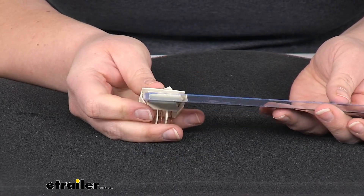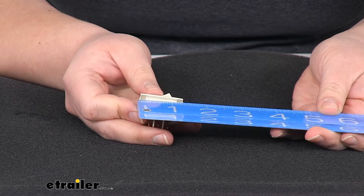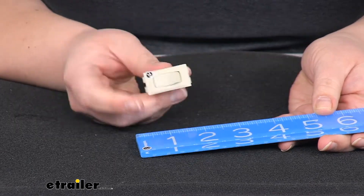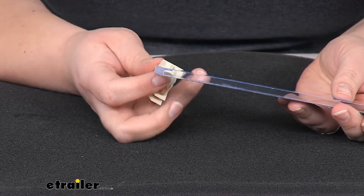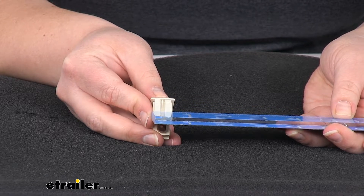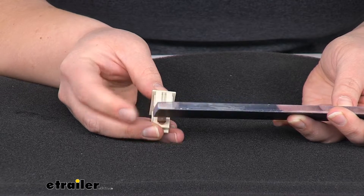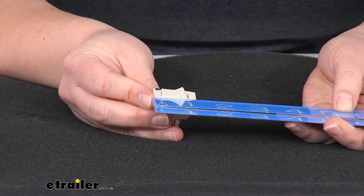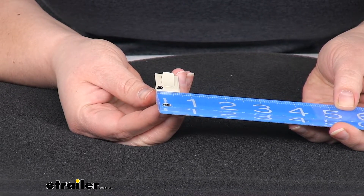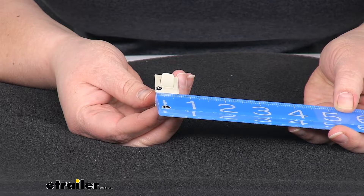You wouldn't really want to go much further in than that because it would be a bit too tight. You can go almost as far as an inch and three eighths, but then you're getting into a problem where it would probably be too loose. So about an inch and an eighth by about five eighths, just a little bit more than a half inch. The outside size is about an inch and a quarter by about 11 sixteenths, so just under three quarters of an inch.